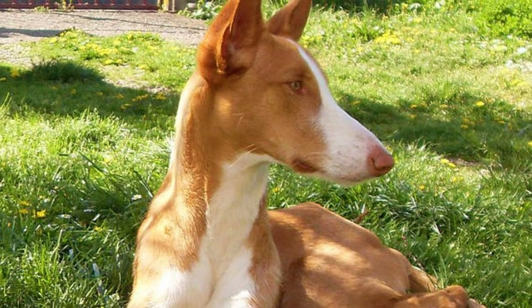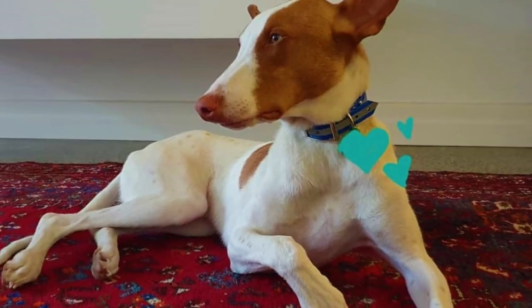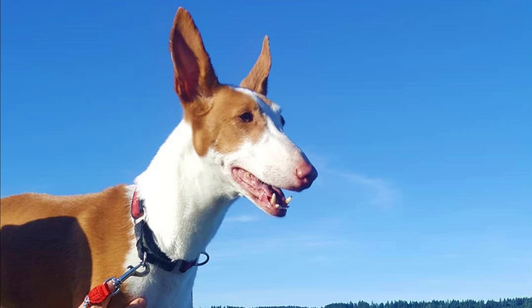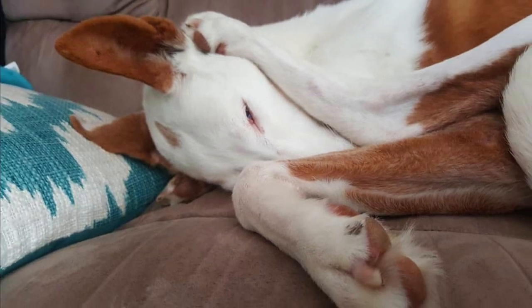There are two coat varieties — smooth and wire-haired — and both are fairly easy to groom, requiring only weekly brushing to remove dead hairs and redistribute the oils on the skin. This breed also doesn't need much bathing, only when really dirty. Just like with all dog breeds, you should regularly check the Ibizan Hound's ears, eyes, and nails, and clip or clean them if needed. The Ibizan Hound is a healthy and hardy breed that rarely suffers from serious health problems, but they can suffer from hypothyroidism, von Willebrand's disease, hip and elbow dysplasia, or cataracts. The average lifespan is between 12 to 14 years.